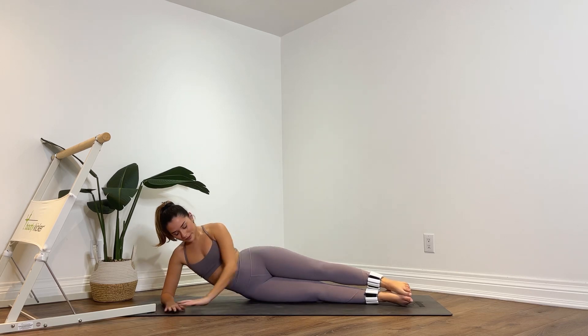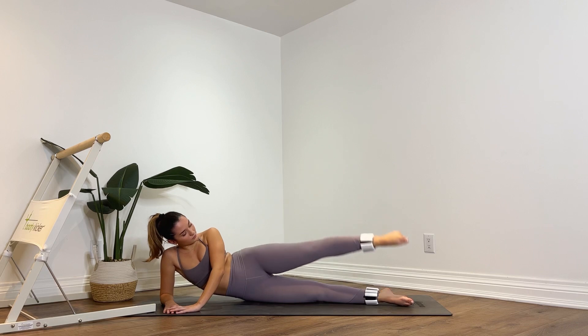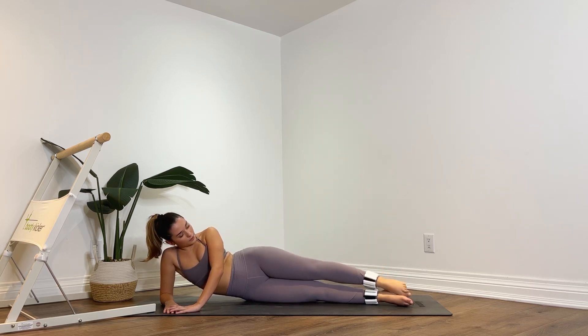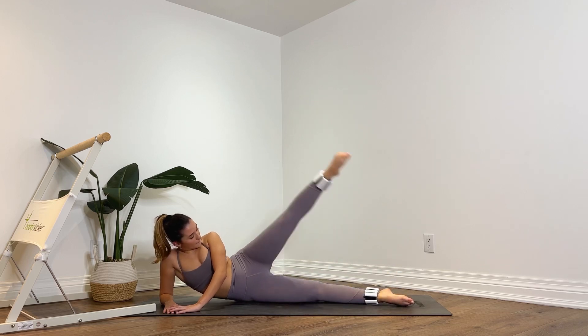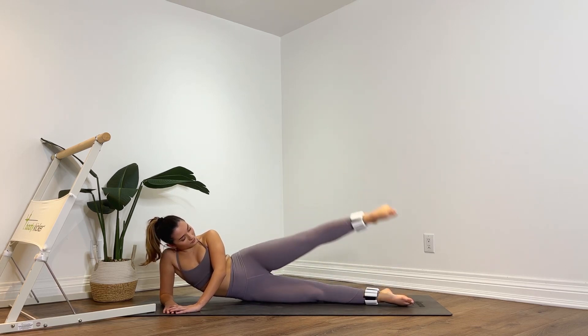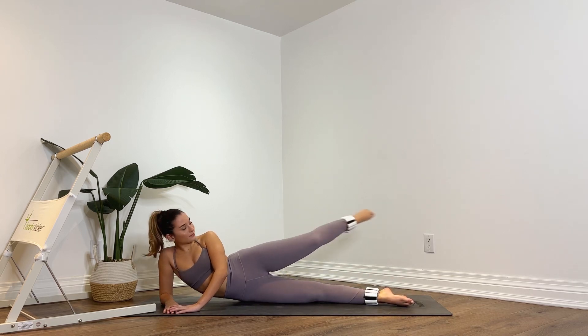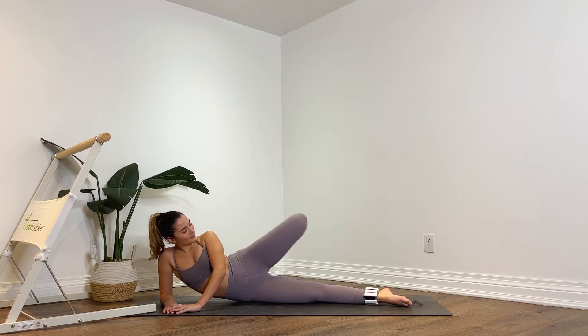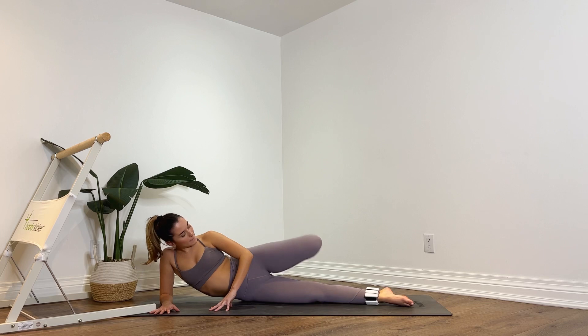Lower it down. Extend both legs straight. Now you're going to kick that left leg up and lower it down — lift it up, lower it down. Eight more, first seven, point the toes for six, abs are nice and tight, five, last four, for three, last two, last one. Keep it lifted. Bend the knee — back and extend, back and extend. Eight, seven, keep the knee lifted, first six, point the toes, five, almost done, four, lift it up a little higher, three, for two. Bend that knee. Pulse up and down — last eight, seven, four, three, two, one. Lower down.